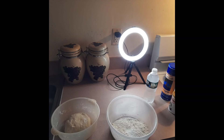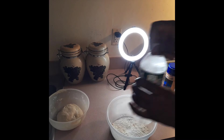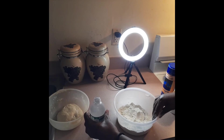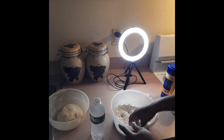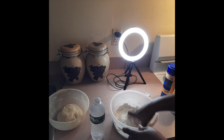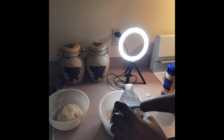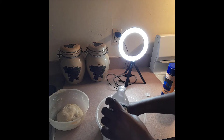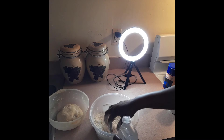Now I'm going to start the mixing process. This is my ice water and that's what I'm going to use to mix my flour. What you want to do is mix your flour around so that you can distribute the salt and the baking powder. When adding the ice water, you don't want to pour it - you want to tip it. We are not kneading at this point, just mixing gradually.